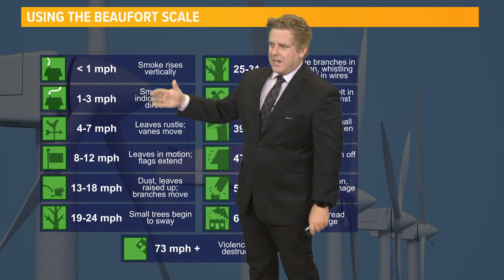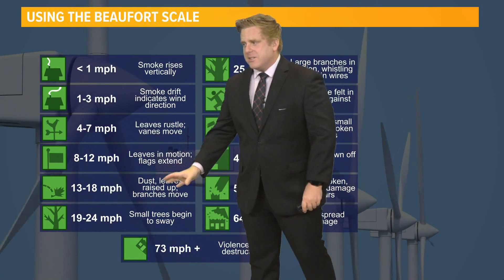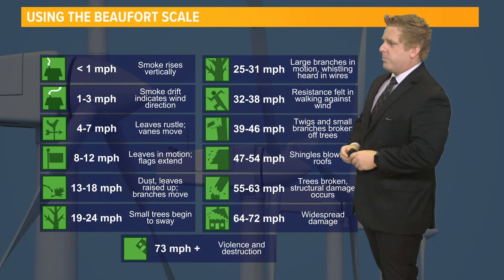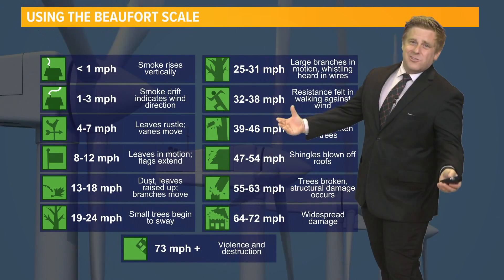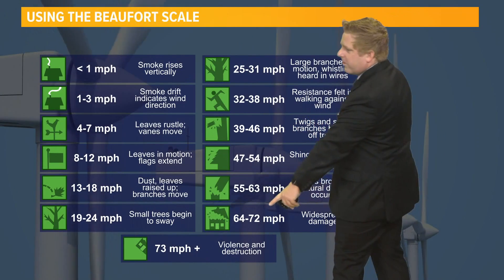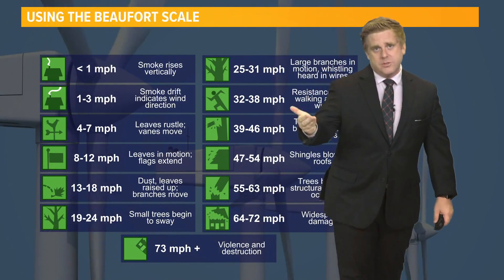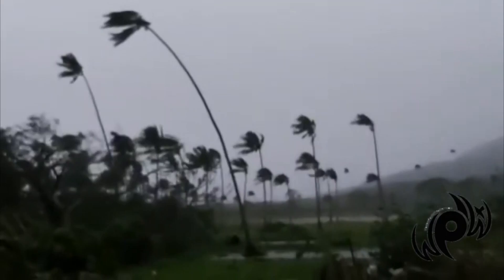For example, smoke blown to the side is one to three miles per hour. You start to see dust blow up around 20 miles per hour. Maybe some small tree limbs start to sway. And then if things like shingles start to blow off your home, we're getting closer to 50 miles per hour. At 74 or stronger, that is destructive winds — which is, of course, hurricane strength.